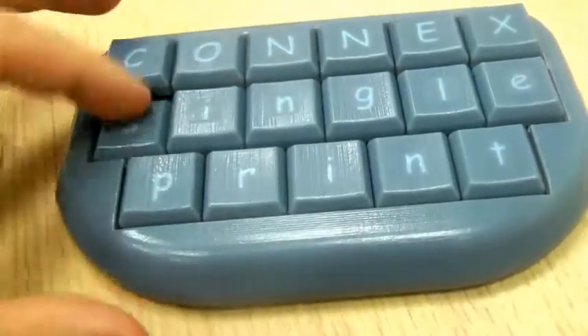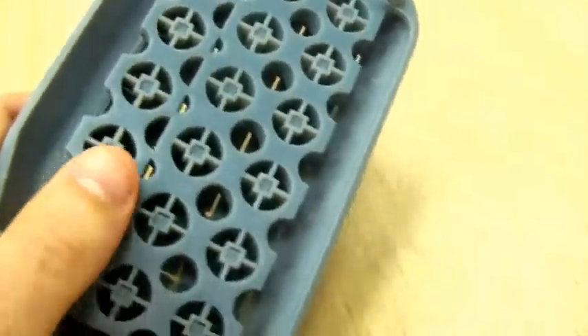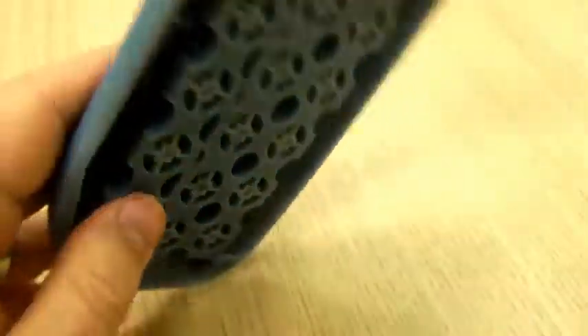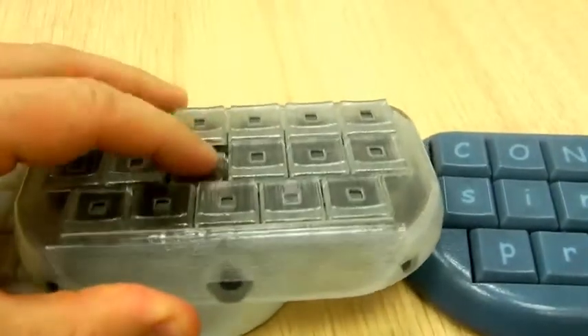Now, how have we actually made these keyboards? These keyboards are a combination of a rigid opaque material and a rubber-like material. The rubber-like materials provide the stoppers at the bottom and also provide the cushions underneath each one of these keys.